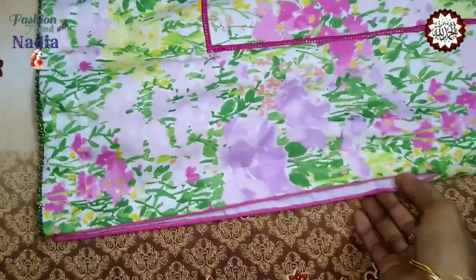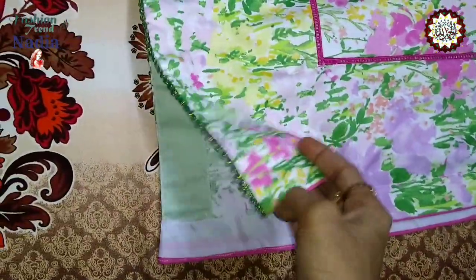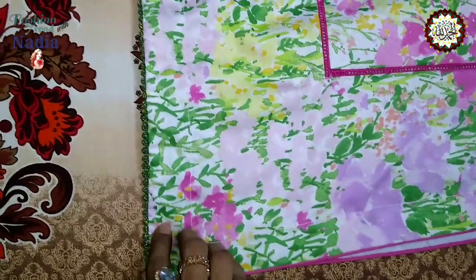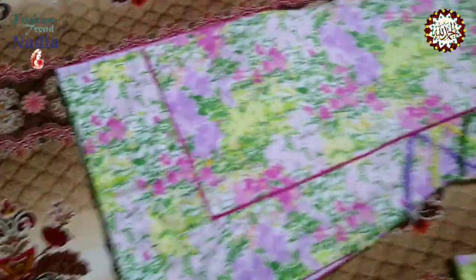I used a very good finish on my left side. I used a lace in my center. This is the shape of the shirt.